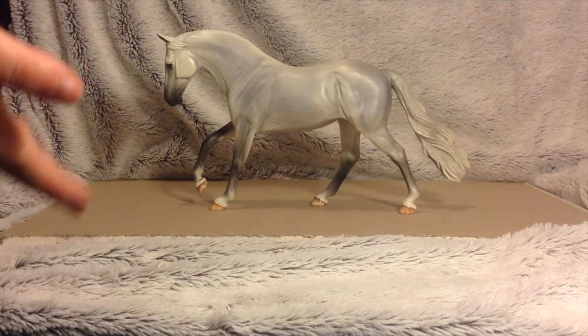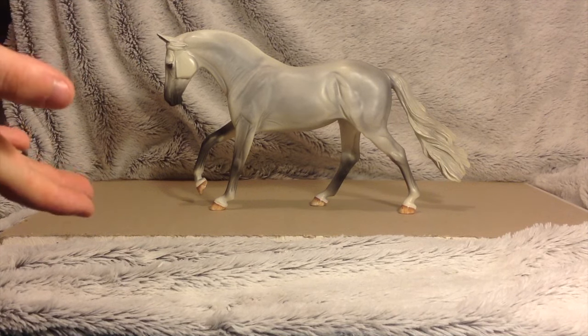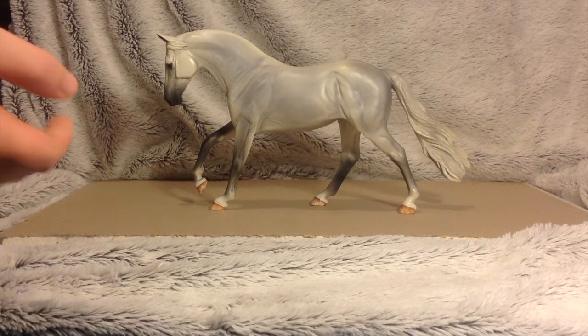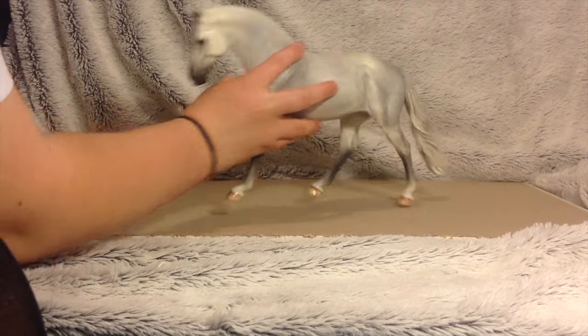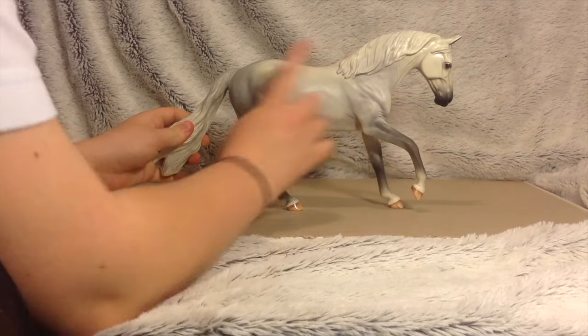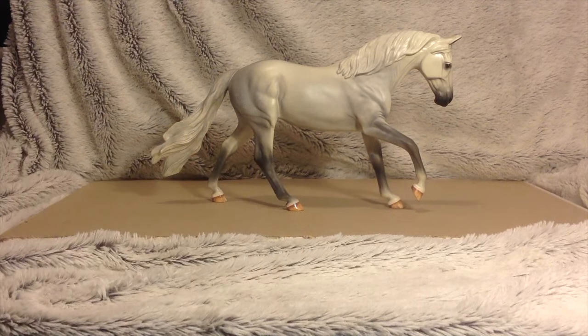So here is Lakeview, also known as Dougie. He's on the Camarero Pony Mould, which I love — so cute. He is a dapple grey; he's got faint dapples but is a grey, and he is so cute. Adorable.